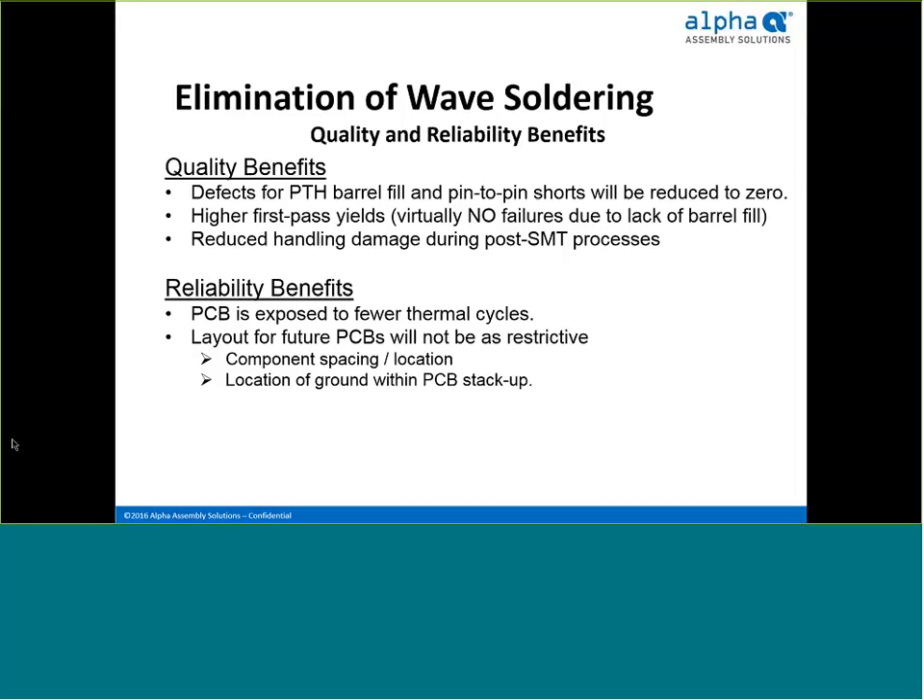On reliability: integrated circuits are typically designed for a minimal number of thermal exposures. By eliminating wave, we reduce the number of thermal cycles and extend the lifetime of the IC. Since wave requires certain mechanical clearance on the PCB, eliminating it means new board layouts can be less restrictive — component spacing and locations can be optimized for better performance. Additionally, plated through-hole proximity to ground plane layers is no longer critical, opening up greater capability and real estate on your board.